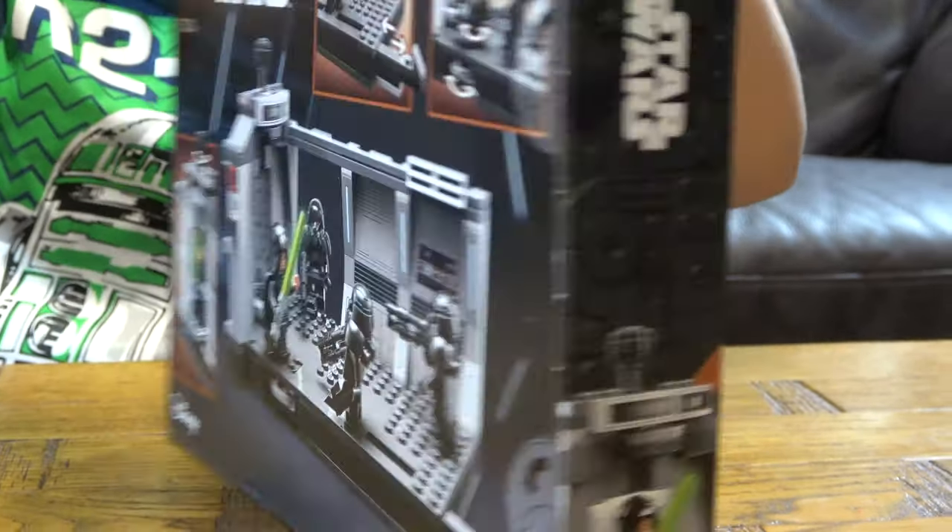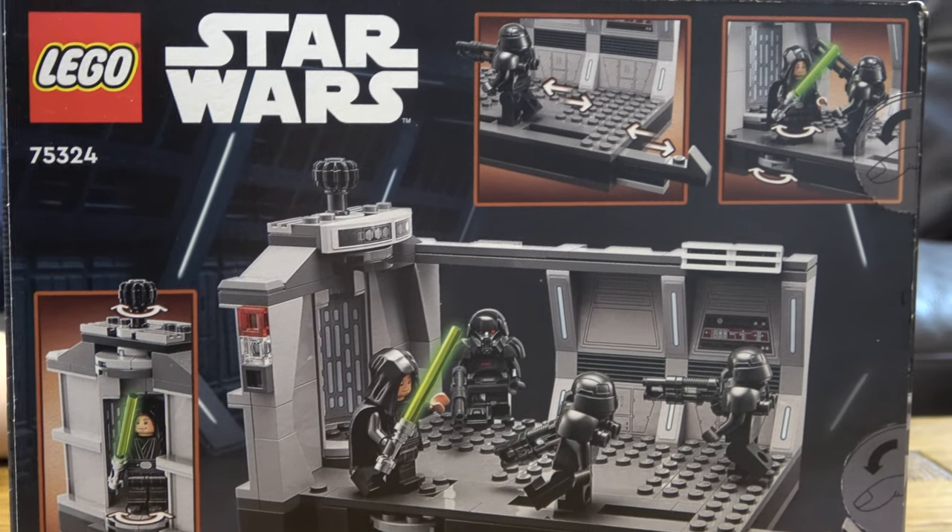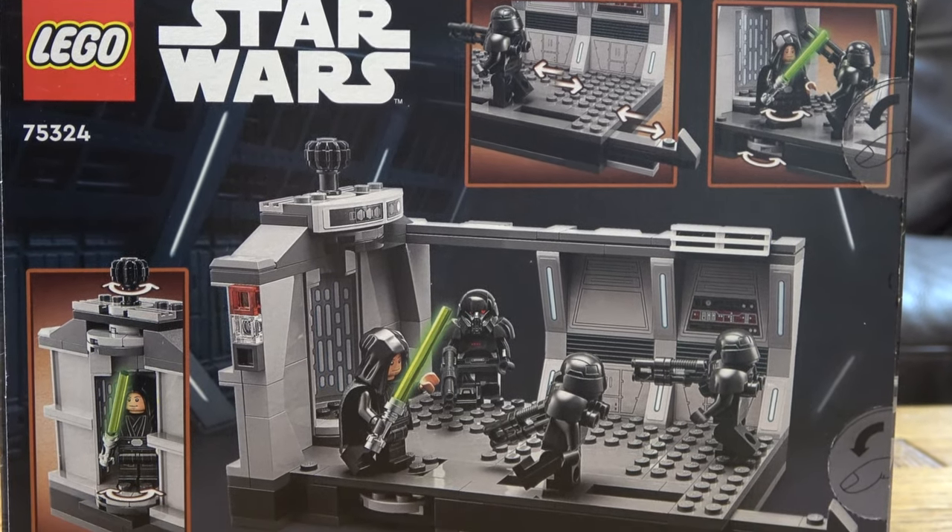Here's the back of the box. It shows you two of the features — well, three. There's three features.